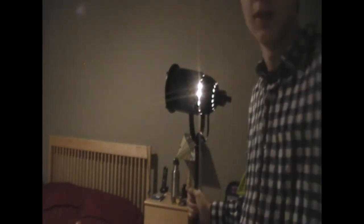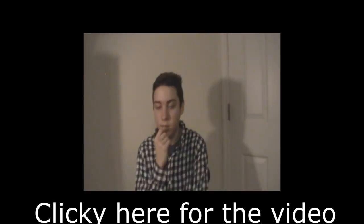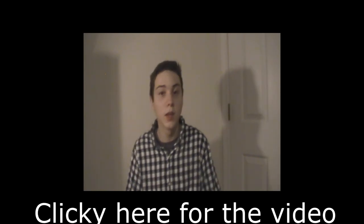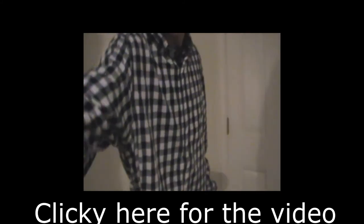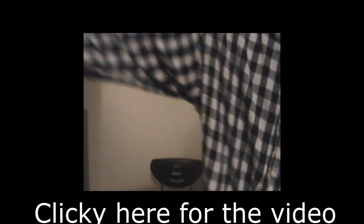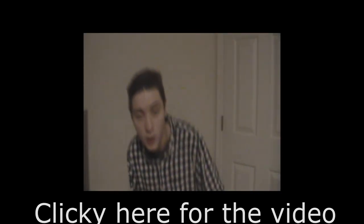Perfect. Now I'm going to do the vlog. This is some regular bulb.